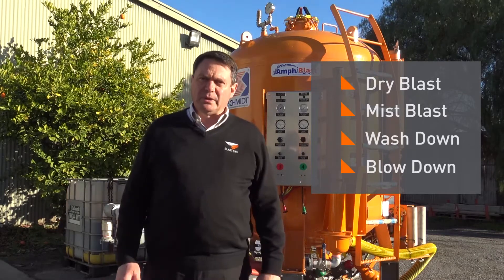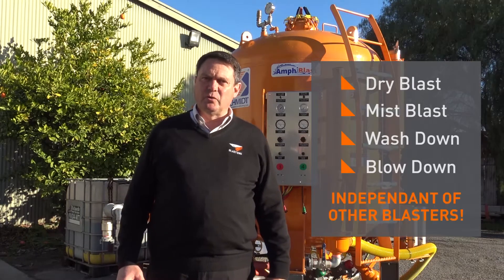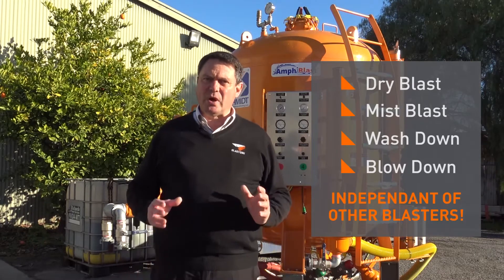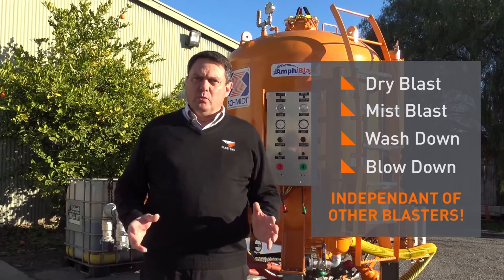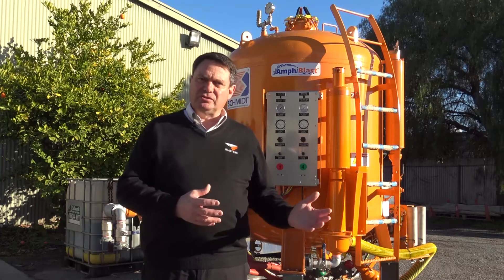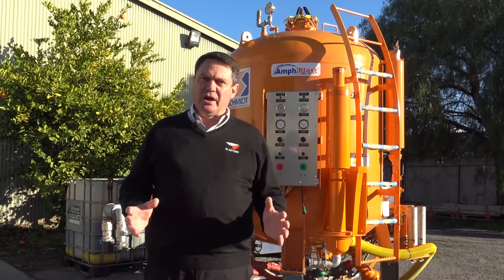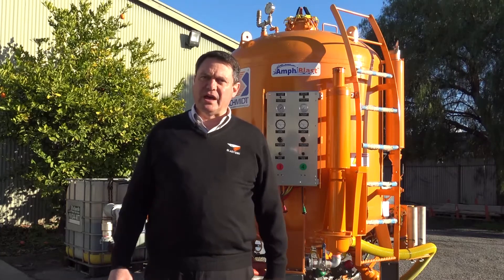What's more, each blaster can perform each of these functions totally independent of all the other blasters. So you can have one man blasting dry while another is blasting wet, while another is washing down, while another is blowing down. Each operator can operate totally independent of the others.